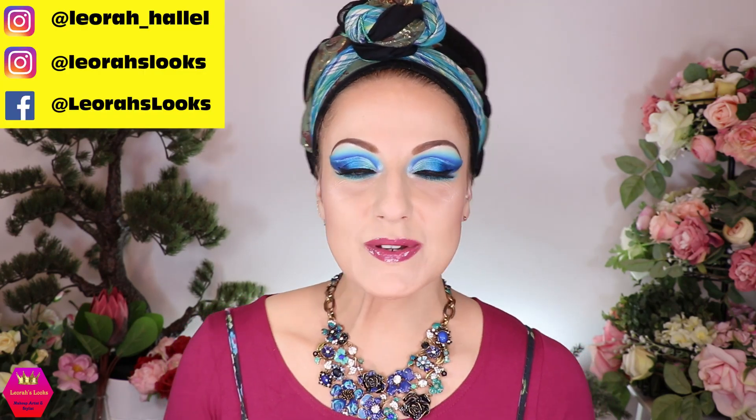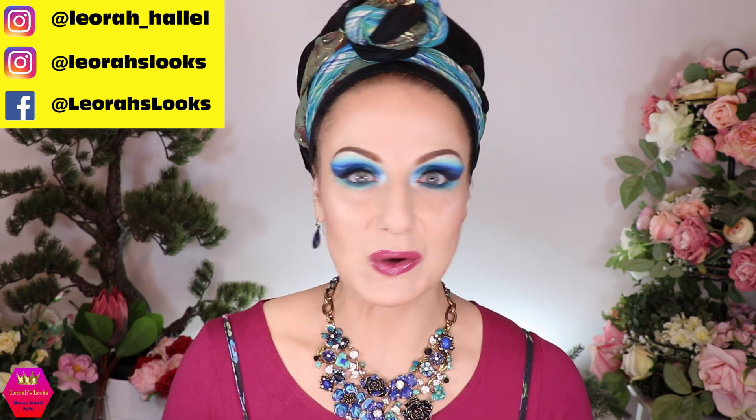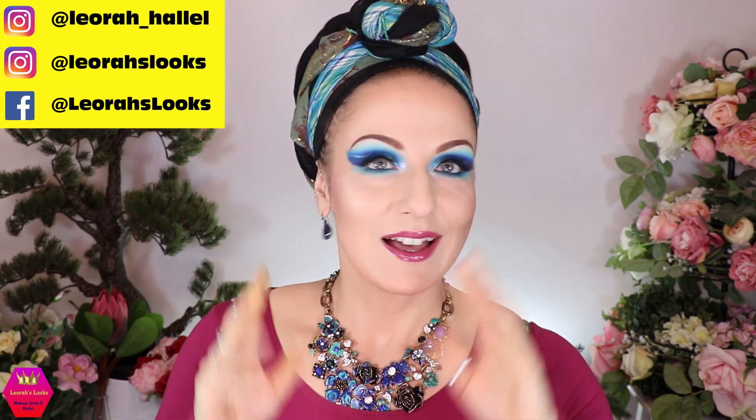Hi my lovelies, welcome back to my channel. For everybody who is new, I'm Leora and I'm so glad you found me. Welcome to this absolutely spectacular look that I love so so much.